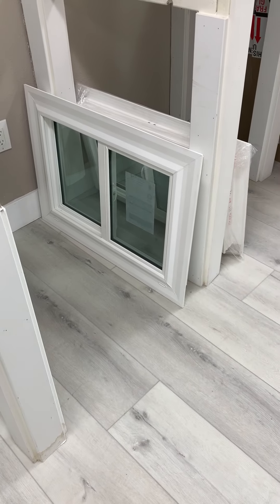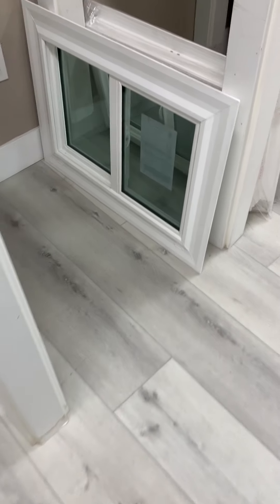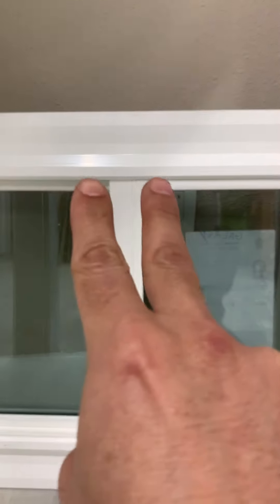Hello Ron, this is Jacob with the Wintorium regarding the windows that you requested to see. I wanted to show you two general options that I was thinking about doing — let me know which one you like more. Right now I'm going to send you a video of a window that's called Elite Vinyl Windows.